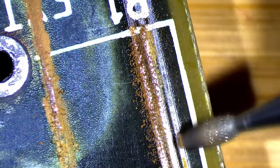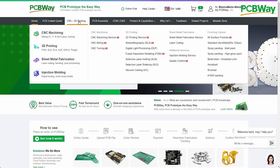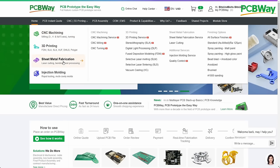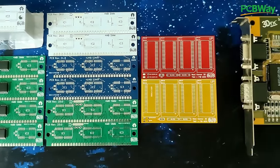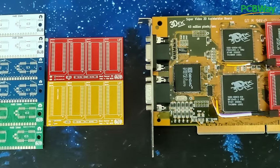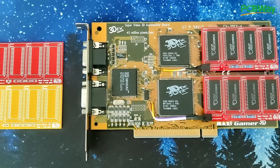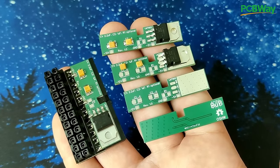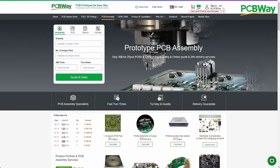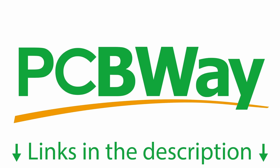I want to take a moment to thank our sponsor for today's video, PCBWay. They offer a wide variety of services including CNC machining, 3D printing, sheet metal fabrication and injection molding. My go-to service from PCBWay is their outstanding PCB manufacturing — their turnaround time is incredibly fast and their quality is constantly top notch. Thanks to PCBWay I have been able to create memory expansion modules for Voodoo cards, high capacity memory modules and voltage regulators. If you need any of these services, I highly recommend checking out PCBWay.com. By using the link in the video description, you will also be supporting this channel. Thanks PCBWay for your continued support.